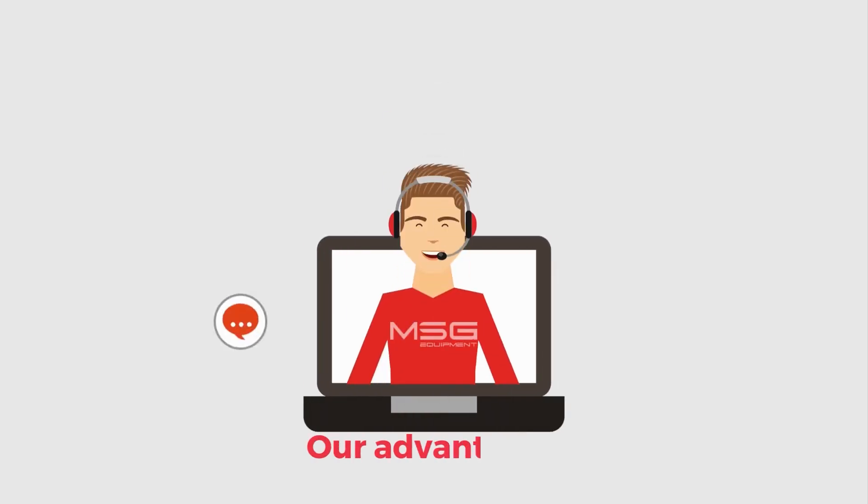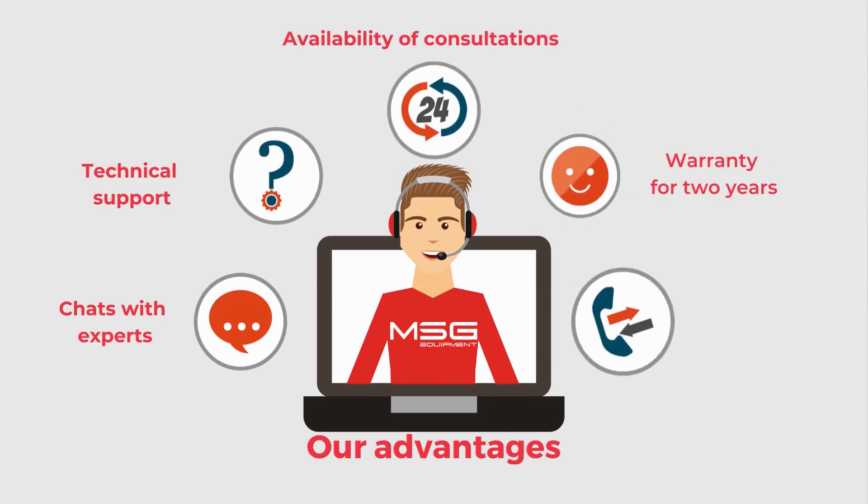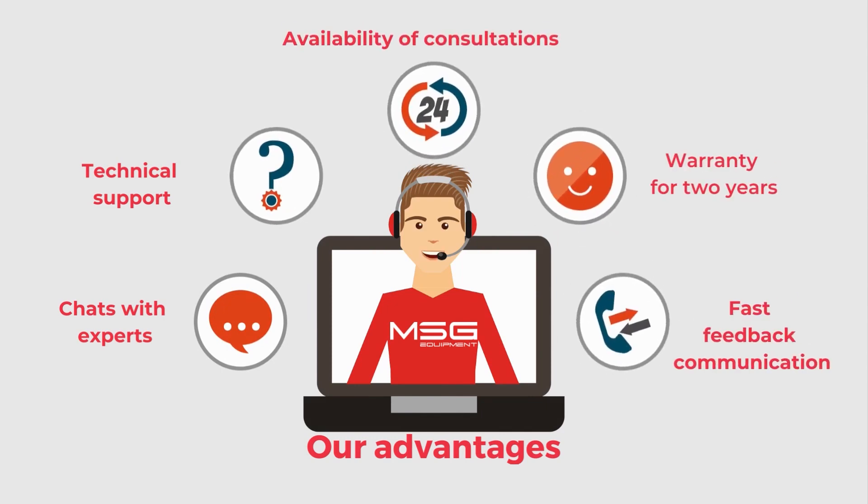Besides receiving diagnostic equipment, customers also receive free training on how to operate it, conducted by our technical specialists. They also receive technical support throughout the equipment's service life. Now let's take a look behind the scenes and see what technical support is all about and what happens when a customer approaches us with a technical question.